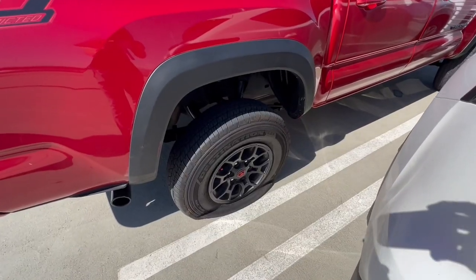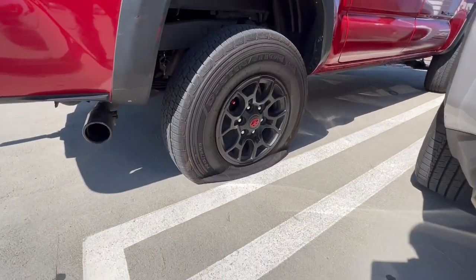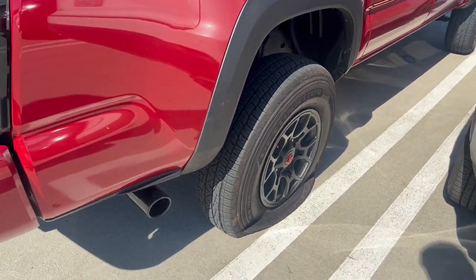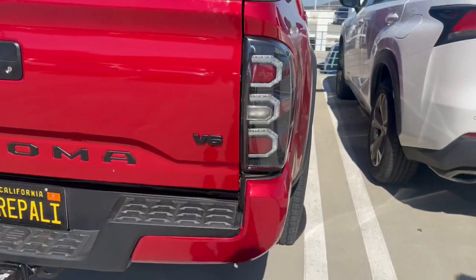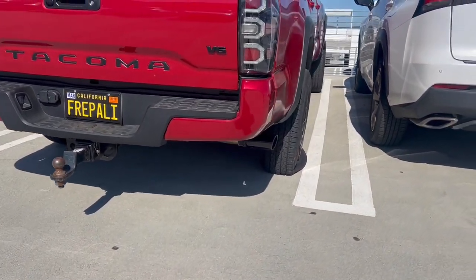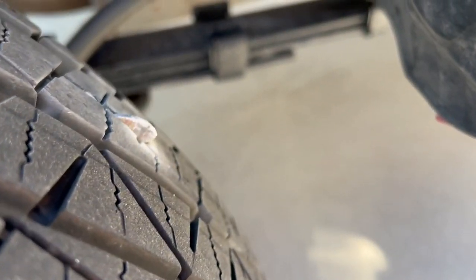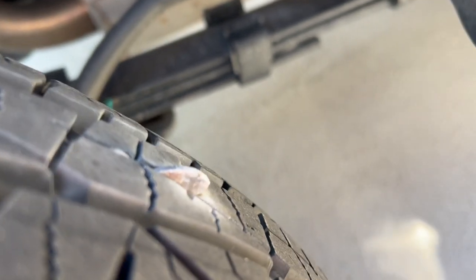Here is the tire fully flat. I did wait a little bit too long and you guys can see just how flat it is and how slanted the truck is. I'm going to show you guys how to do it very quickly, and this is only something that should be done temporarily. After you patch it, go on your way to the tire shop to get it patched professionally. Here is what is in my tire — pretty deep in there.